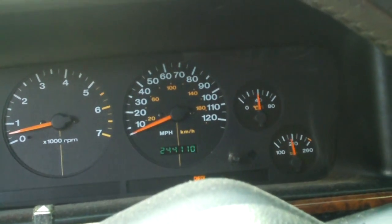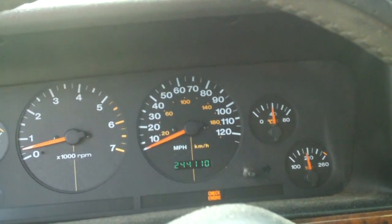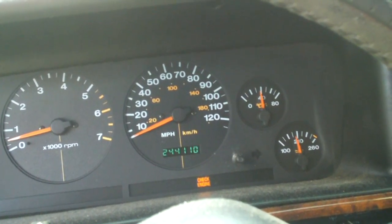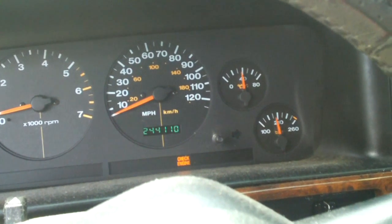Hey everybody, here's another video about the Jeep Grand Cherokee. Today it's going to be about the oil pressure sending unit. It's got a check engine light on it — I believe that's for a P0441, which is more or less insufficient purge, or whatever it's called.